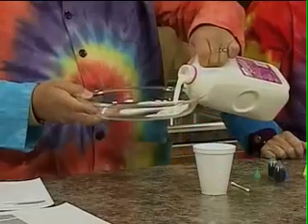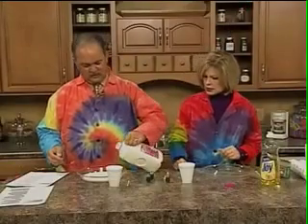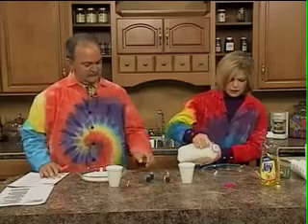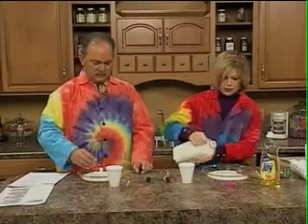Take the milk and pour it — just cover the bottom of your pan. This is 2% milk; it needs to have a little fat in it. Then take one of each of the food colorings and make a small dot in the center. Don't let them touch.